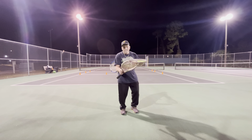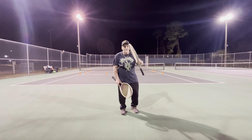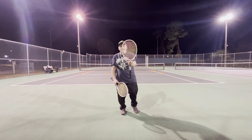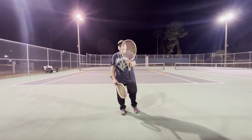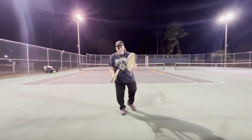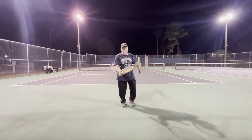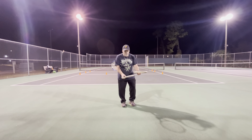I strung my racket — the mains on this one at 48, and then the crosses at 44. And then this racket — same string — 46 pounds on the mains, and then 44 on the crosses. I string my rackets four pounds lower on the crosses than I do the mains.